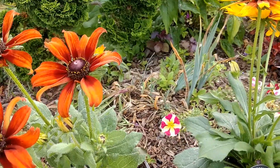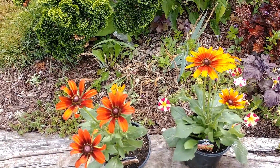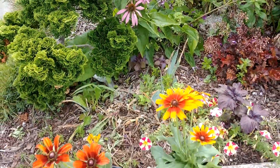Remember, this is Rudbeckia, or black-eyed Susans, combined with Echinacea. So you can kind of see — here's my Echinacea — what that looks like, and you can get the idea that it's got some of that in there.